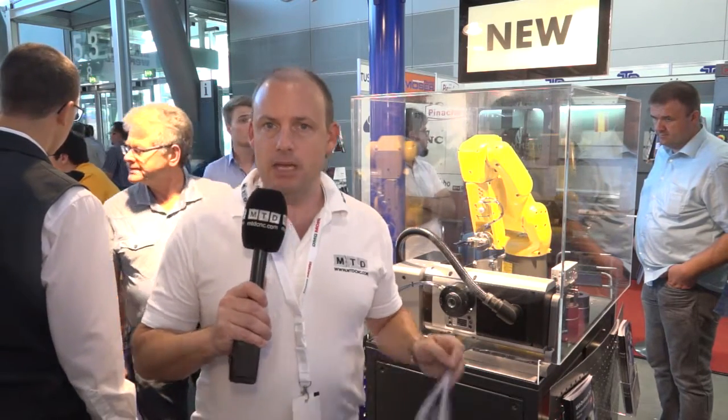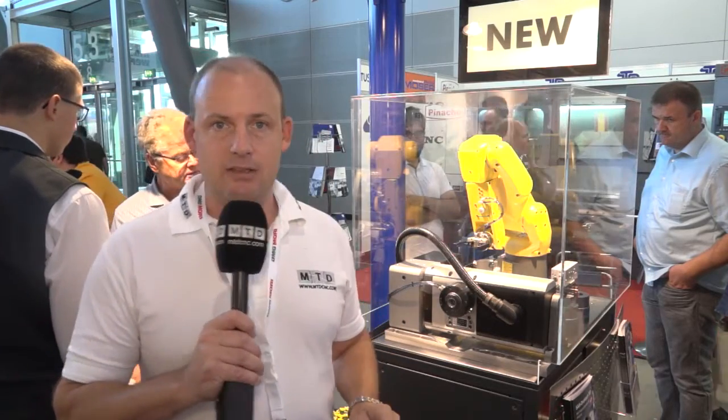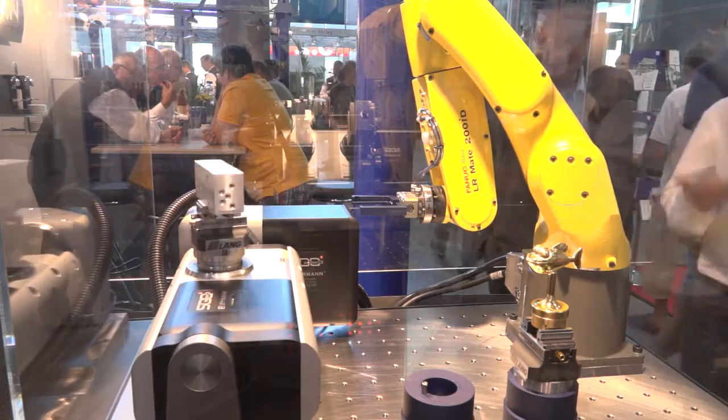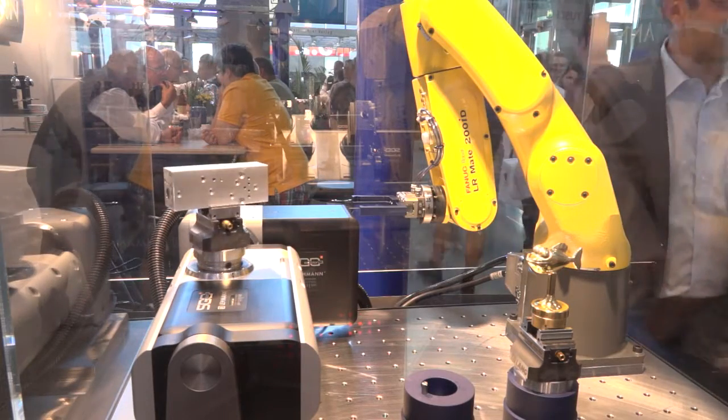So if you have maybe a FANUC Robo Drill, a Haas Mini Mill, or a Brother Speedio machining center, Layman are having a lot of success installing these fully supported 5-axis tables.